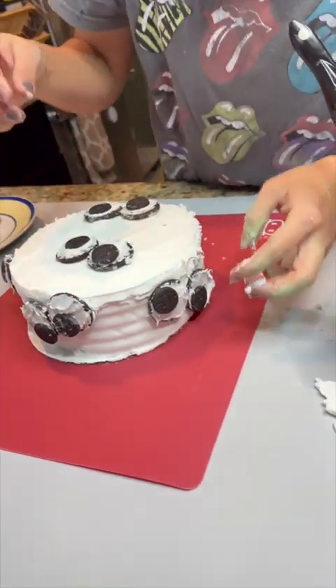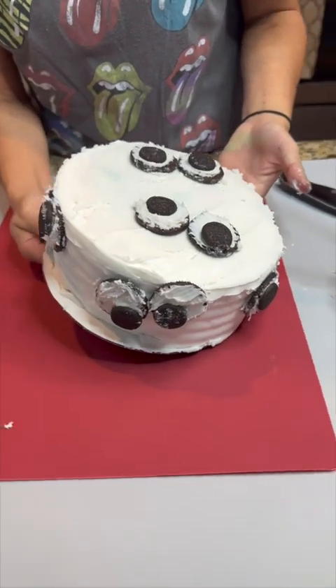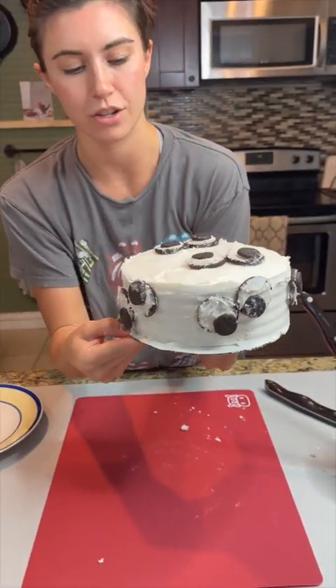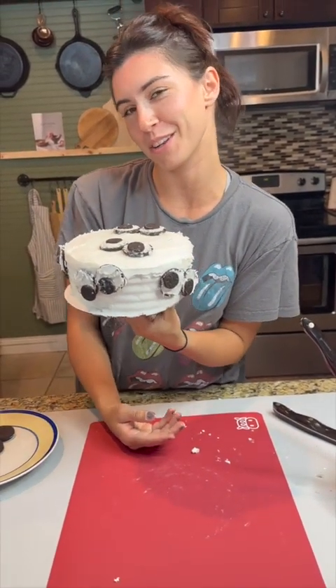Grab your last mini Oreo and place it however you'd like your googly eyes to look. Look how cute this googly-eyed cake turned out! I love it, and I think my guests are going to love it for Halloween.